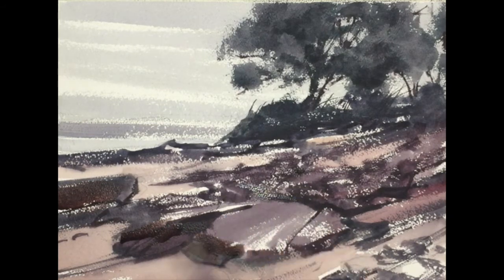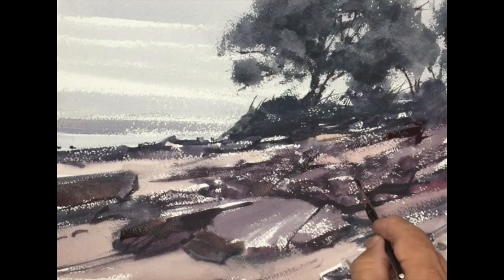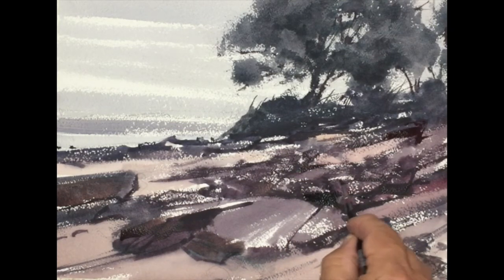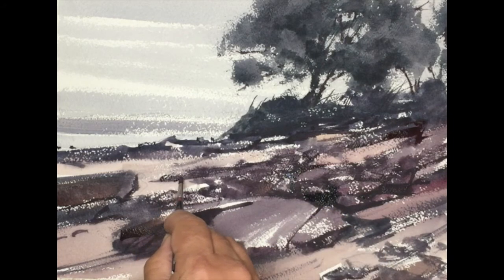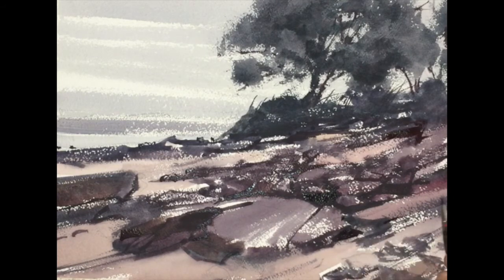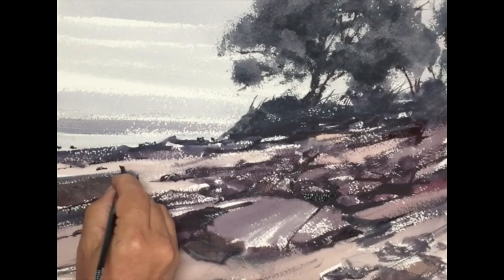That helps me in putting things in proportion and creating a strength through simplicity, which is one of our goals in painting. Creating strength in simplicity is what the artist strives to do. The painting always has a better result if you can simplify color, simplify the tonal values, and simplify the shapes. It doesn't mean they're less dynamic or less interesting — it means we're combining the smaller shapes into larger shapes, or the smaller values into larger values.